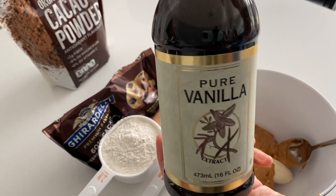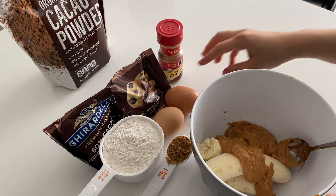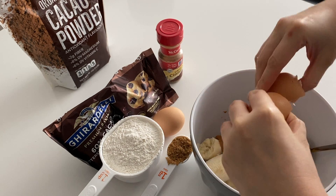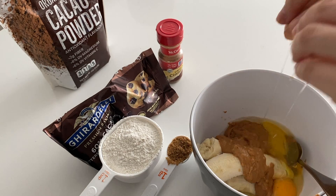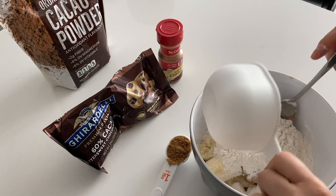Then put avocado oil in, eyeballing some vanilla extract from Costco, and two organic eggs — crack them into the bowl. Then add in our all-purpose organic flour.